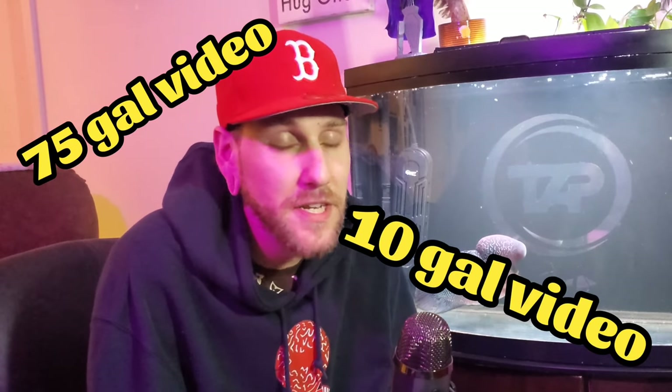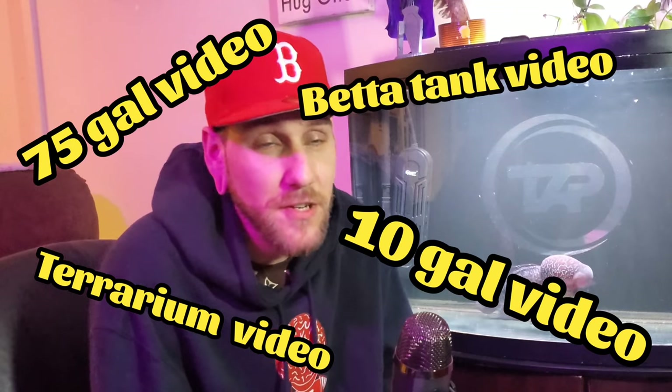What's running on this aquarium? Things of that nature. So I've decided that what we're going to do is we're going to go tank by tank — they're all going to get their own videos. The 75 will have its own video, the 10 will have its own video, the Terrarium will have its own video, the Beta Tank will have its own video. But we are going to start with Douglas' custom 36-gallon bowfront.